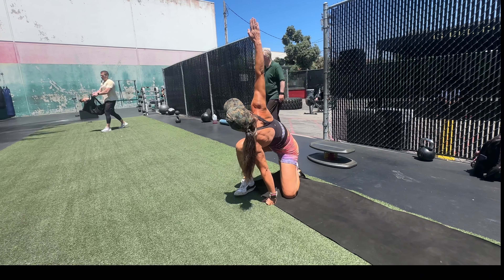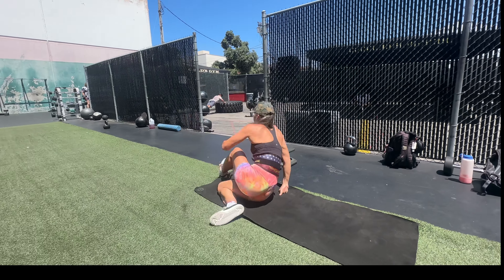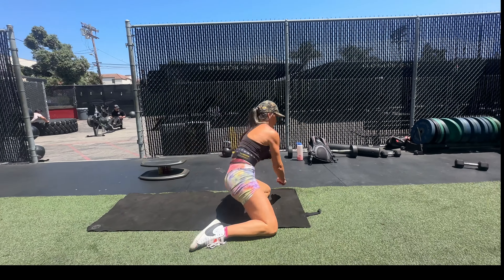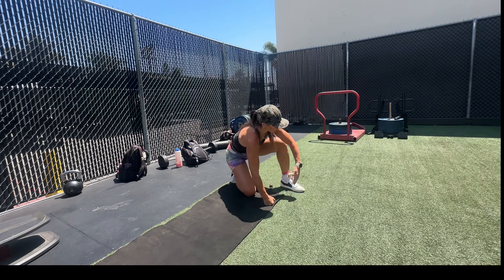I do this stretch every day because I train every day, so I'll do this complete body stretch before weights and before Kung Fu. With over 25 years of training and no injuries, I think I've got it down to a T.